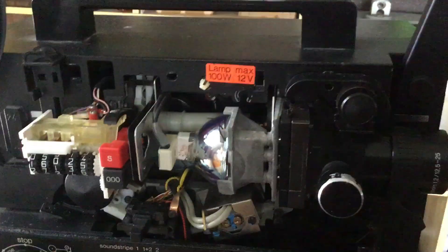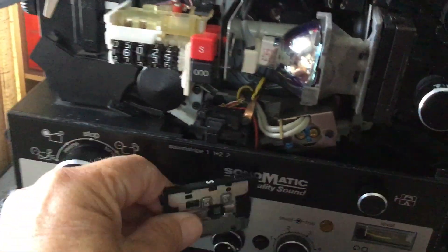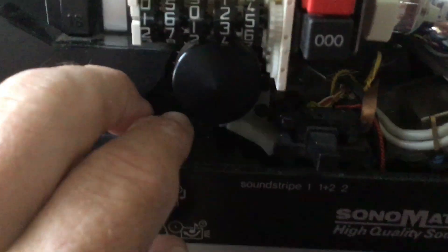This is how you change from super to standard 8 sound. I've already changed the gate, and you've got to change the back sprockets by simply pulling them off, leaving the metal bits.